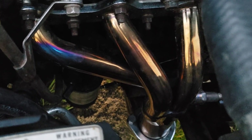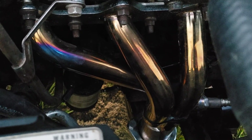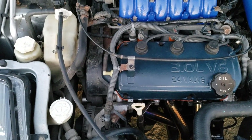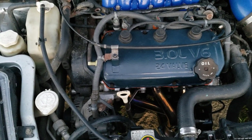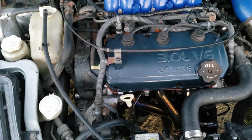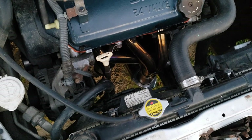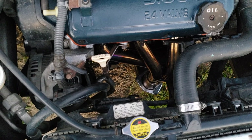The only problem I ran into — and you run into this a lot with aftermarket equipment — is the fitment of the header on the Y-pipe. That fit perfectly fine, but the rear header had too little of an angle, so you had to loosen the nuts on the rear header, tighten down the collector, and then tighten down the bolts on the header at the flange. That's really the only issue we ran into; otherwise they fit perfect.